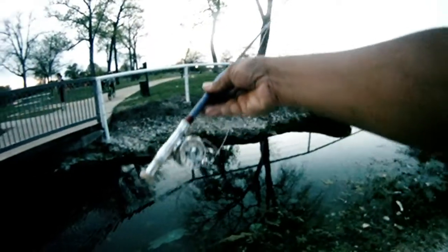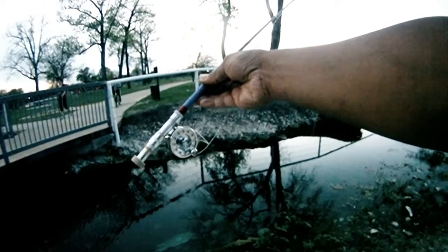Then we switch over to the little guy — a micro fly rod. We converted a pen fishing rod into this setup, and we're able to get these guys. It's pretty fun catching them on this ultra-light gear.